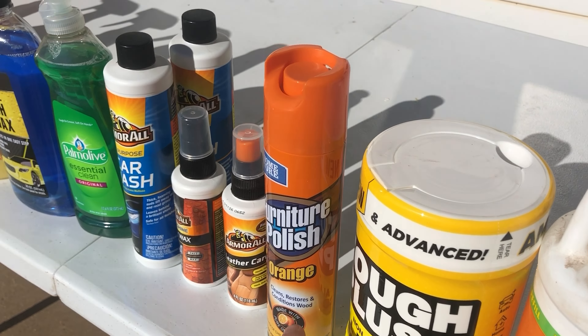Carpet and upholstery cleaner. Tire shine and gloss. And then some other old tire shine — this stuff I have never liked, it just doesn't work well. But I haven't tried this yet, so we are going to try this. And we got two buckets. The only thing we couldn't get at Dollar Tree was a water hose.